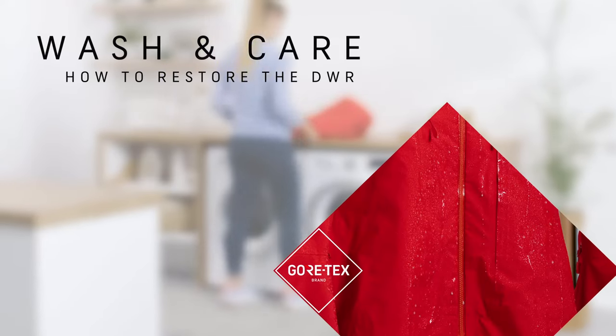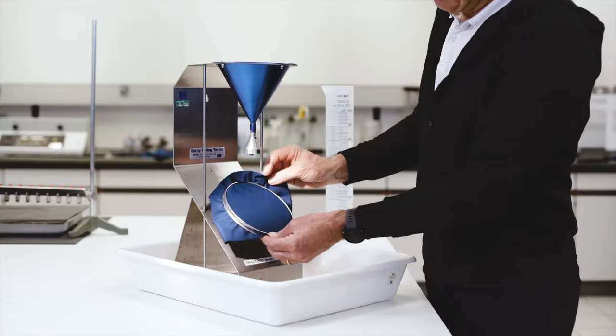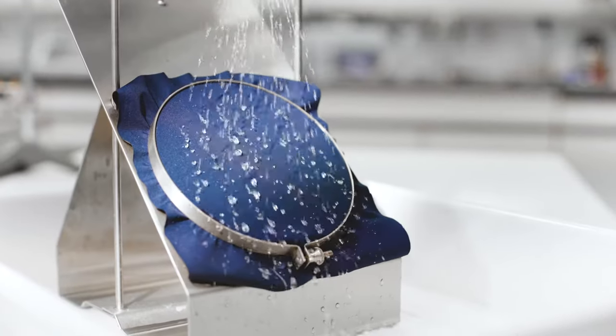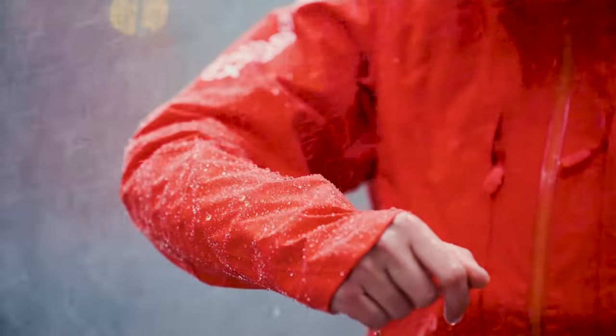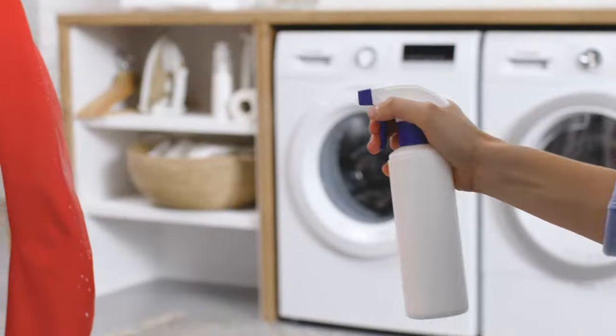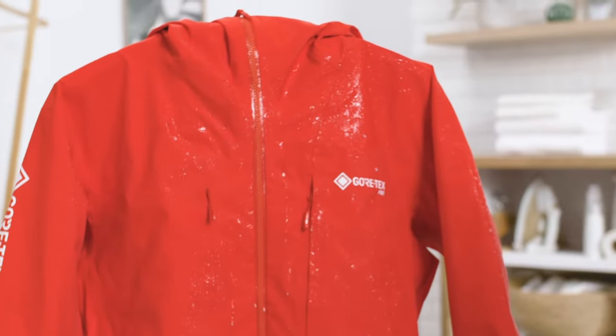Wash and care. How a durable water repellent DWR impregnation works and how to restore it. Many Gore-Tex products are treated with an ultra-thin durable water repellent known as DWR, a polymer that's applied to the outermost fabric layer. Although it's a durable solution, it's not a permanent solution. The DWR layer needs to be reactivated or reapplied from time to time to remain effective.